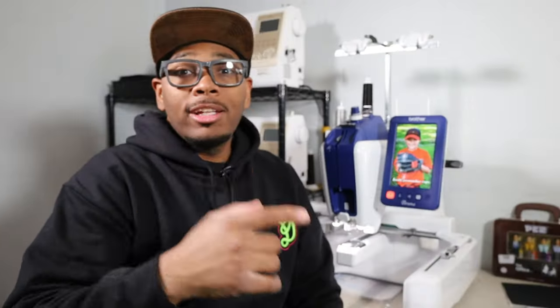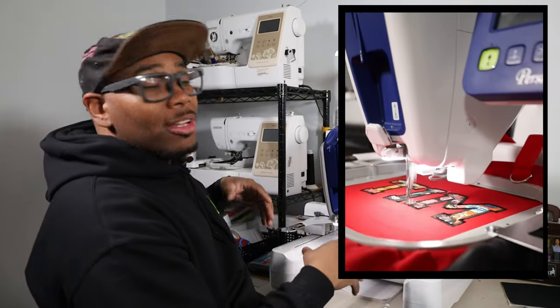Patches for the culture. In today's video, we are going to be getting an Etsy order ready on the Brother Persona, also known as the Brother PRS100. Without further delay, let's get into making this patch.